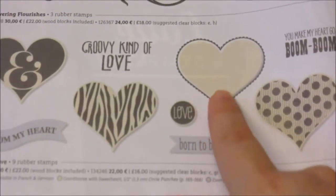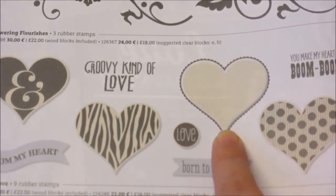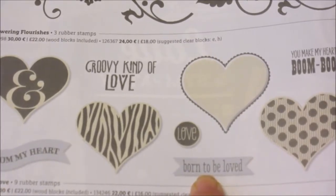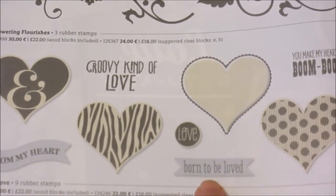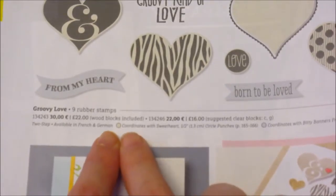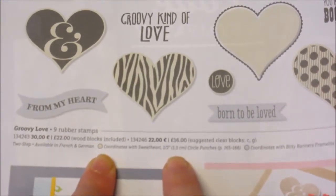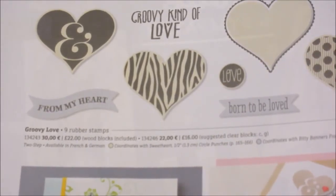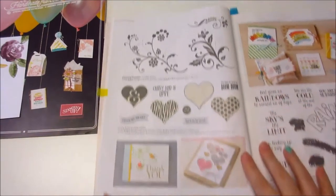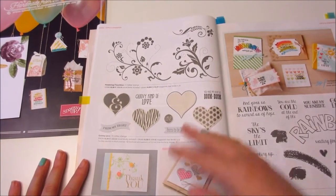Right. If you see this — this is a stamp set, that's the size of the stamp set. Where it's got a creamy colour around the stamp image, that means there's a coordinating punch. Where it's got a grey image around the stamp, that means there's a coordinating die that goes with it. And underneath you'll see a little creamy coloured dot and a little grey dot, and these two will tell you on which page you can find the coordinating punch or die set. I think that is brilliant, because it means you can stamp them out and then die cut or punch them out to make your own embellishments, rather than them just being flat on a page.